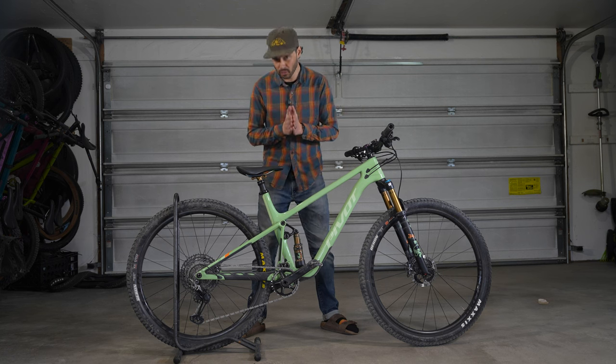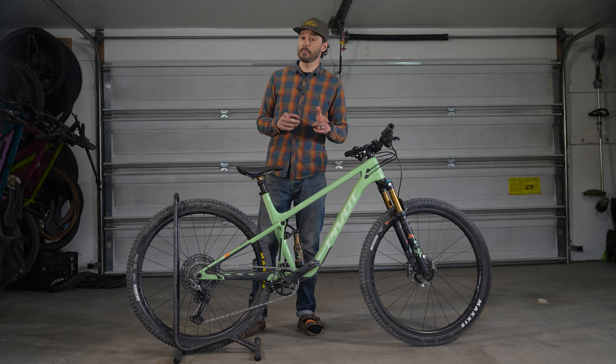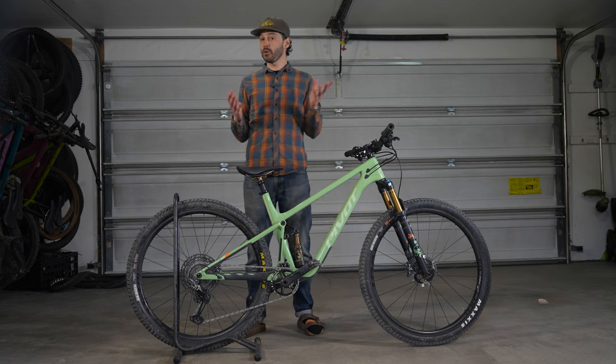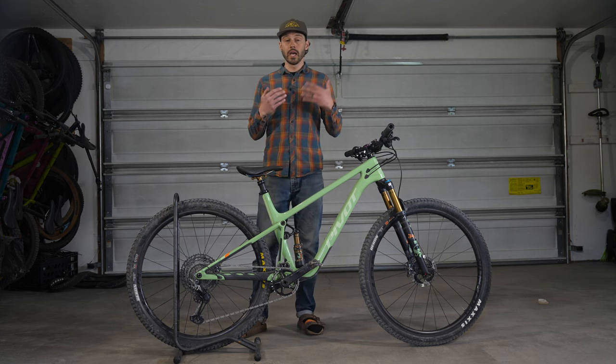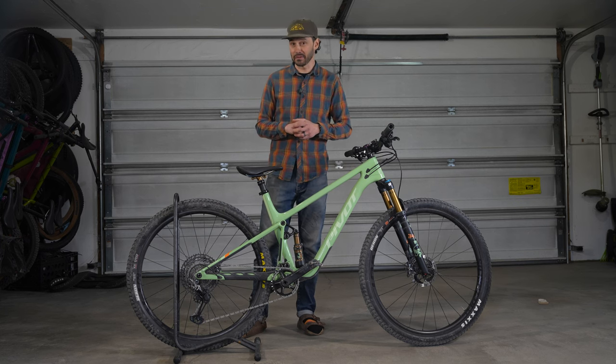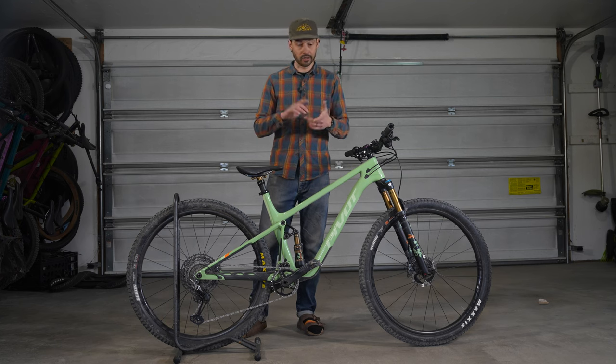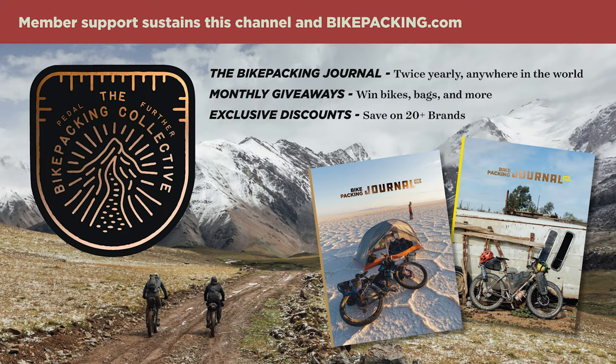Thank you all so much for watching. If you liked what you saw in this video and want to see more like it, please hit that subscribe button and notification bell. If you want to help support bikepacking.com as a whole, you can sign up for the Bikepacking Collective, which offers awesome perks including industry discounts, monthly giveaways, and the twice-yearly bikepacking journal. Click on the card in the top right corner or follow the link in the description below to learn more.